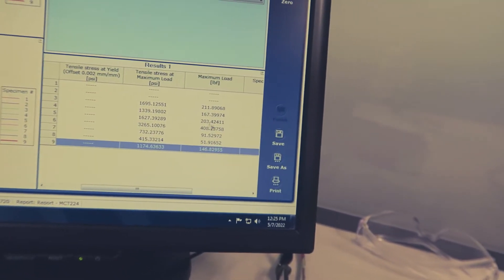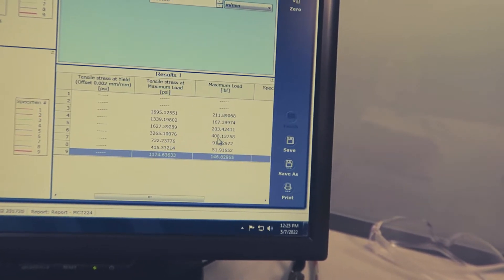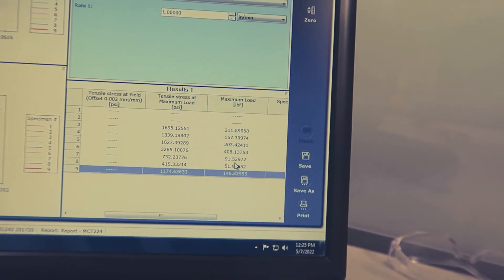Max load: 146.8 pounds — look at that, it beats the other two. The rope itself held 408 pounds, but 91, 51, and 146 pounds for the carabiners. Let's put the second one in and see if it can beat 146. The way it's angled, pulling down actually forces it open — if someone made a little lip on the end to keep it shut, it would probably hold 300 pounds. Maybe I'll make one.